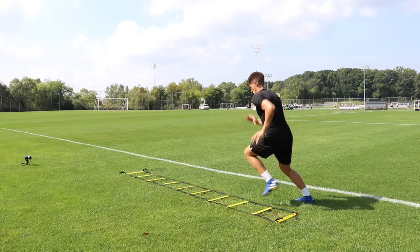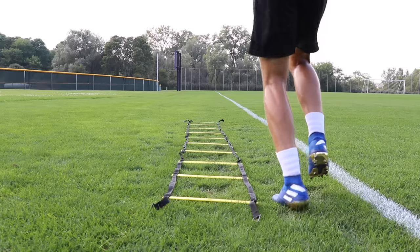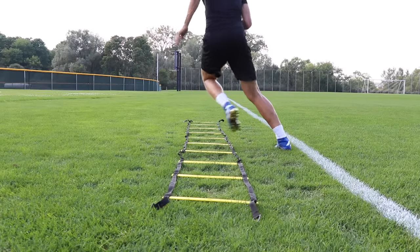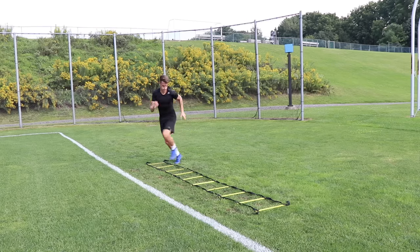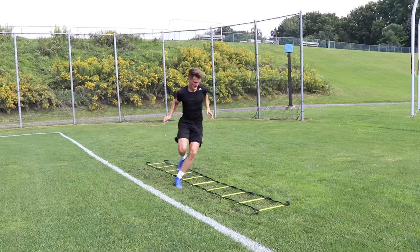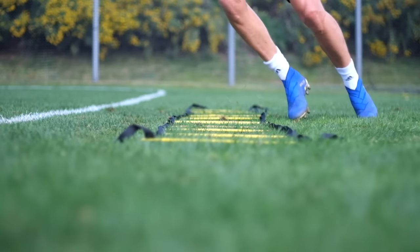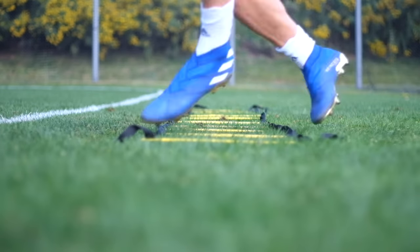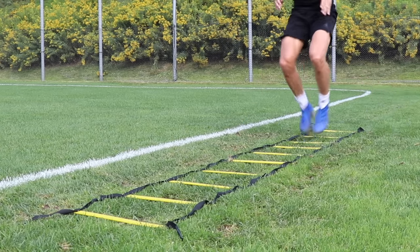Exercise five is the crossover shuffle. As you can see, I'm crossing over the ladder — my foot isn't going inside the square at all. Then we go to the next square and shuffle through laterally with both feet striking the inside of the square. We're essentially skipping one ladder square, then going through with both feet. Do at least two on one side, then go to the opposite side so you're getting a good balance on both legs.